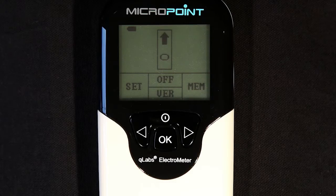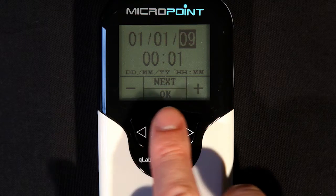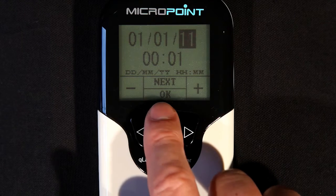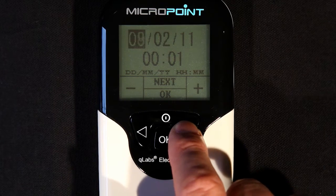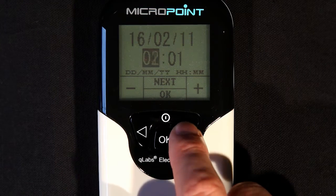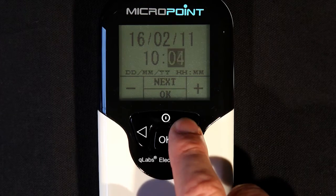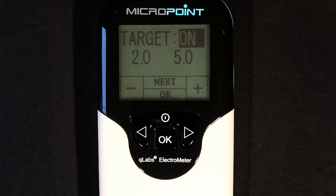If you wish to enter the setup mode, simply press the left button from the home screen. Once in the setup mode, use the left and right arrows to decrease or increase the values of the highlighted field. To select the next changeable field, press the power button. When all settings are acceptable, press the OK button to confirm settings. In the setup mode, you can change the date, time, and target range settings on the Q-Labs Electrometer.